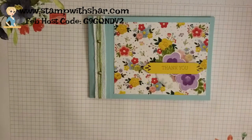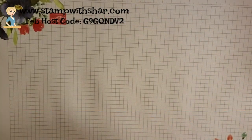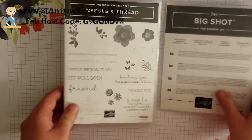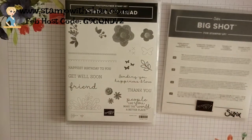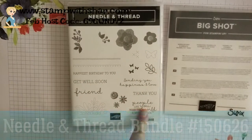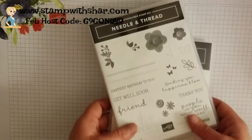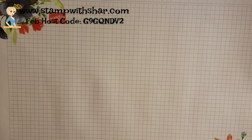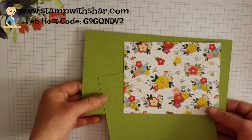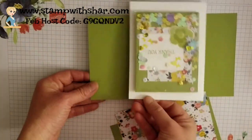If you miss any of these measurements, don't stress — I will have a written detailed description over on my website, www.stampwithshar.com. The suite of products I chose is the Needle Point Nook suite. I absolutely love this suite — I love the sayings, I love the entire suite. Today I'm making it in a different color to match my green card.